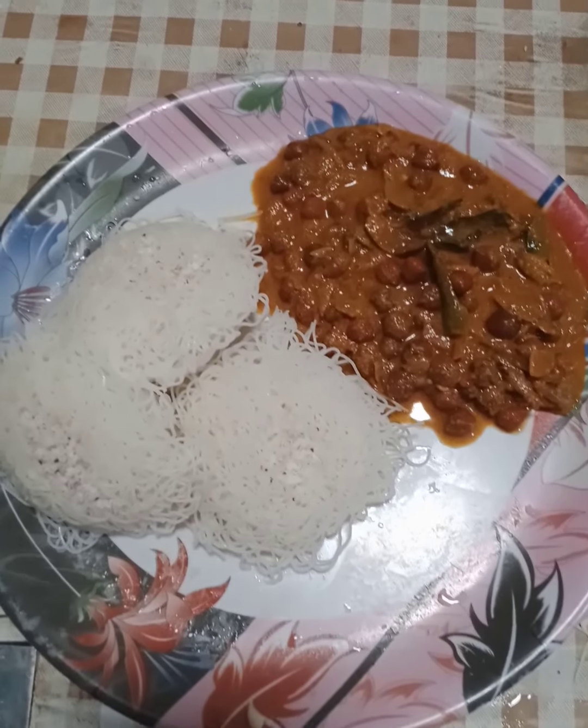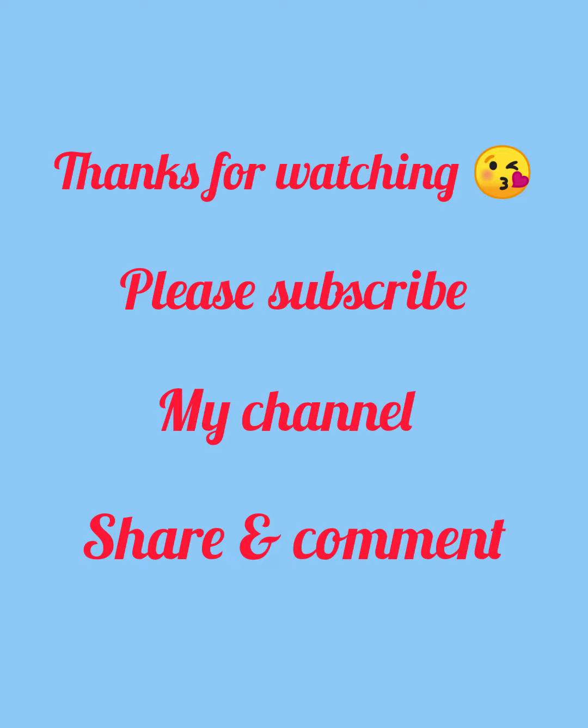Remember to subscribe and comment. Thank you.